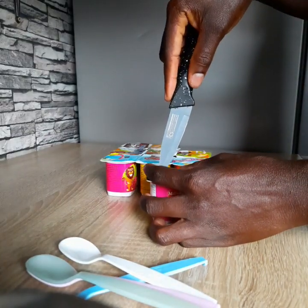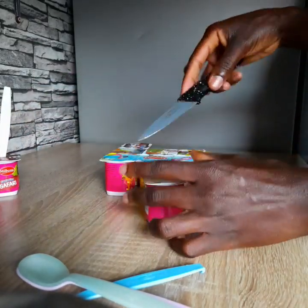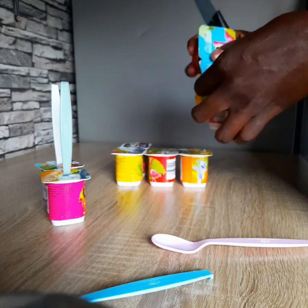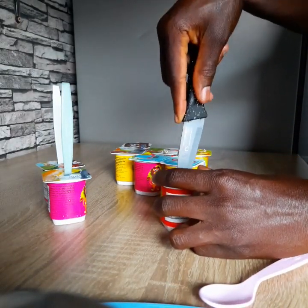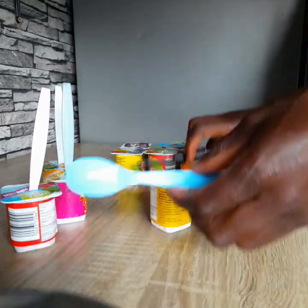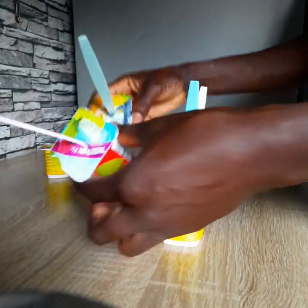We're going to cut each yogurt at the top and dip the spoon in. Then we are ready and we put them in the freezer.